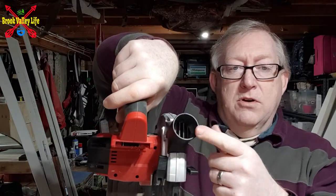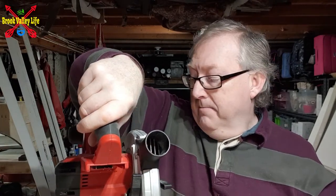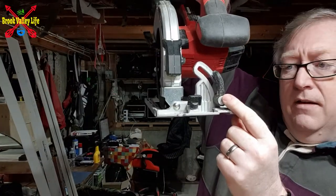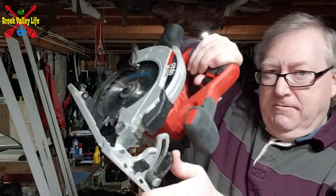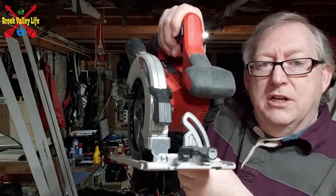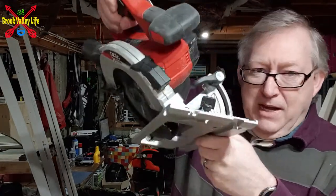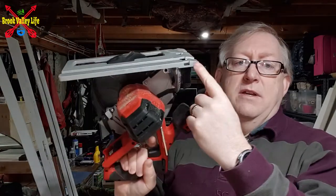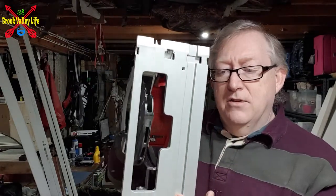It's also got an attachment for vacuums to take up all the shavings. At the front you've got a little catch to adjust the angle — so if you need to cut an angle on your wood, you can put it to any angle, and as you can see it's all graduated there. It also comes with an attachment that passes through here so you can run along squarely against a piece of timber.